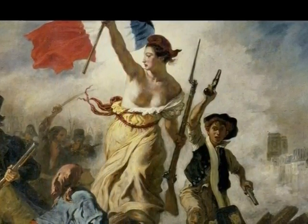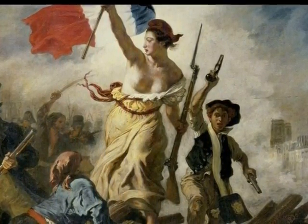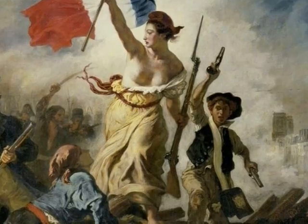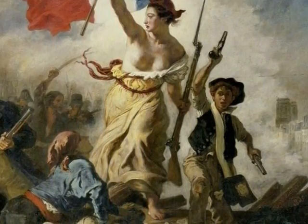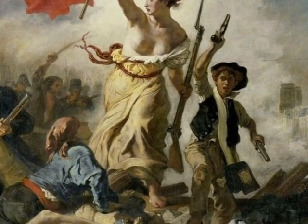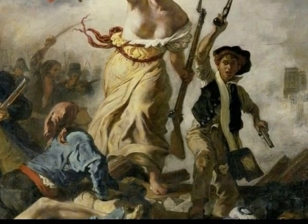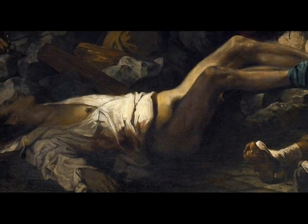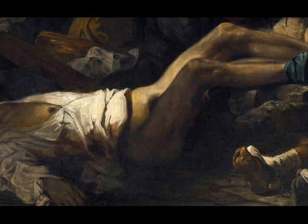The woman is the focal point in the painting. Her dress seems to be slipping down her chest while her breasts are exposed. We see the woman holding the flag of France while also holding a weapon in her left hand. We only see her left foot, where no shoe is being worn. To the bottom left corner, a man is on the ground with no bottoms on and his eyes closed.